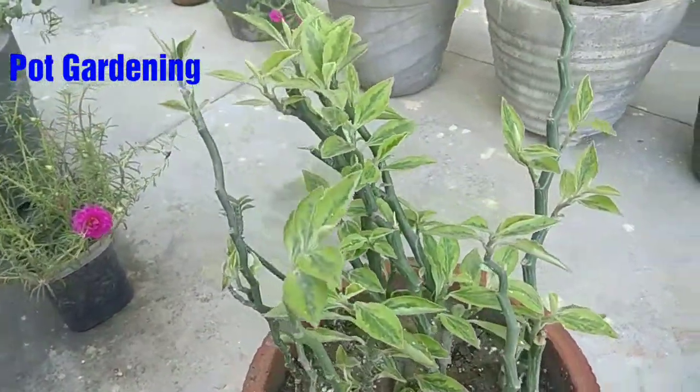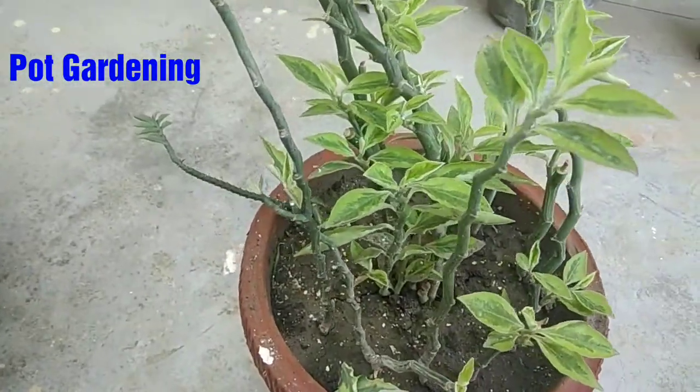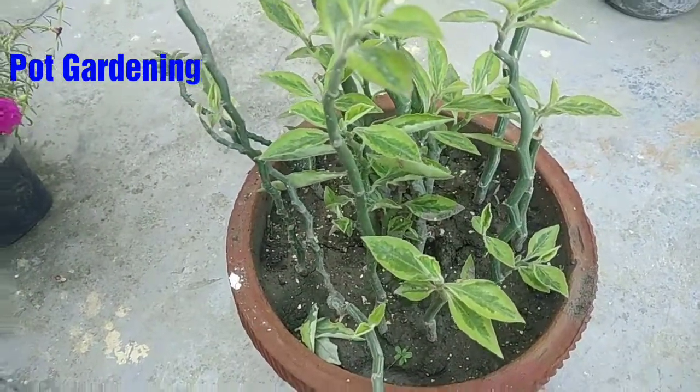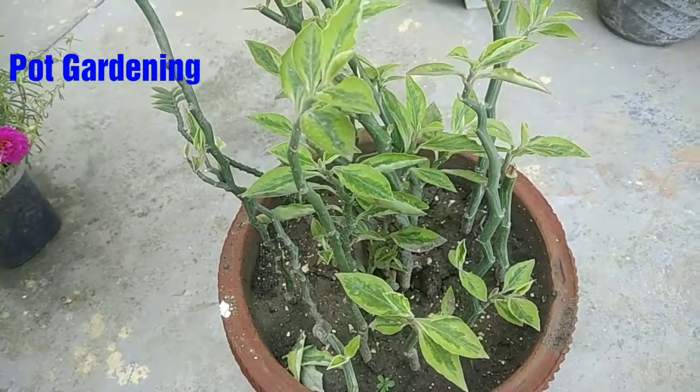I will show you the best plant in your garden. I have put it in a clay pot. You can put it in a cement pot or a plaster pot, but I think the clay pot is best.